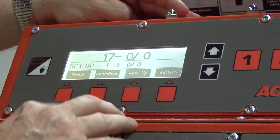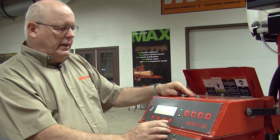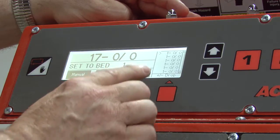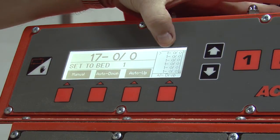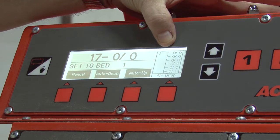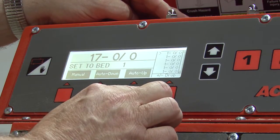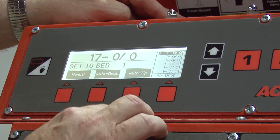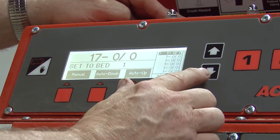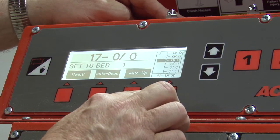Auto up will be programmed the exact same as what you do in auto down. In pattern mode, it will show the last six drops you are going to make in your cuts. Everything above the top number is what you have programmed on the screen. To change these settings, you will select the orange button underneath the six numbers until you highlight the first number. You can then use your up or down arrow to change this increment, and then when you hit the orange button again, it will copy them all the way down for you.